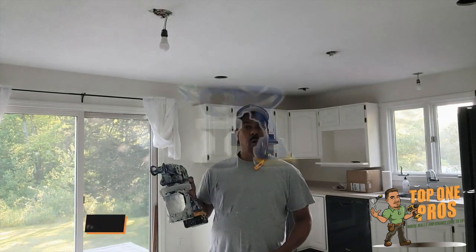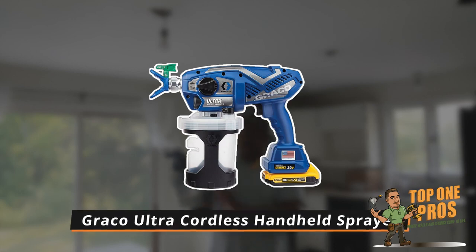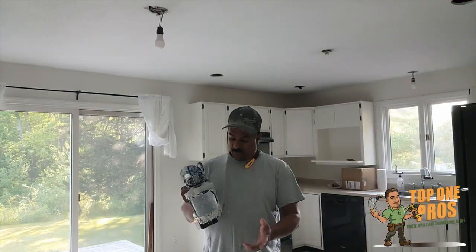Today we're going to show you how to use the Graco Ultra cordless handheld sprayer. We're just going to show you the basics real quick so that we can at least help you get started with it.